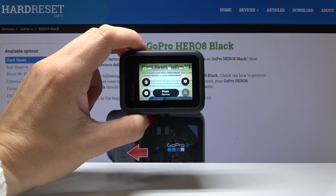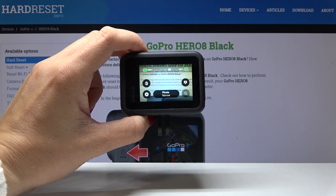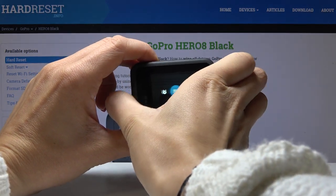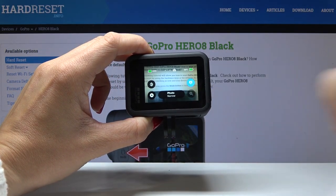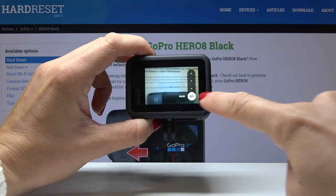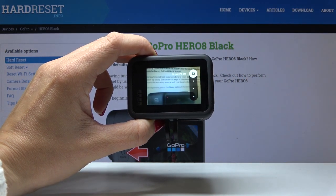Here I've got GoPro Hero 8 Black and let me show you how to change photo style on the device. First, make sure that you're in photo mode, so click on the left icon and then pick photo. Then click on the photo style icon, and now you can choose standard, RAW which is not available now, HDR, and also super photo.